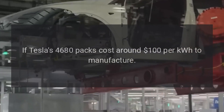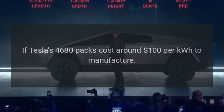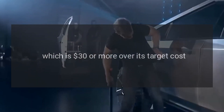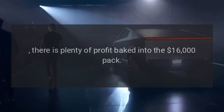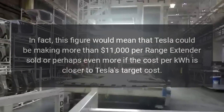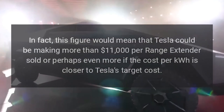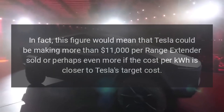If Tesla's 4680 packs cost around $100 per kilowatt hour to manufacture — which is $30 or more over its target cost — there is plenty of profit baked into the $16,000 pack. In fact, this figure would mean that Tesla could be making more than $11,000 per Range Extender sold, or perhaps even more if the cost per kilowatt hour is closer to Tesla's target cost.